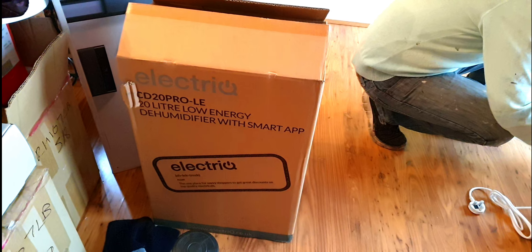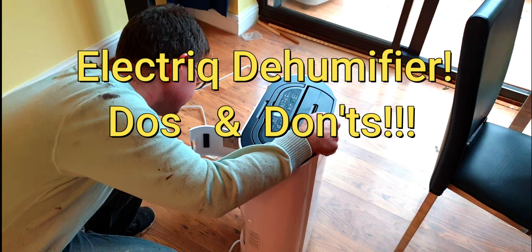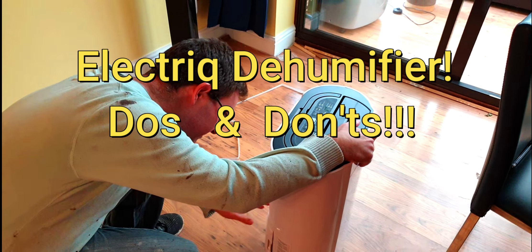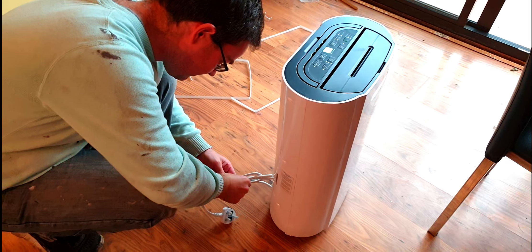20-liter low energy — so that's the code there, that's the box. We've taken it out and it's here. Can you tell us a little bit about the most important things to remember when using this dehumidifier?